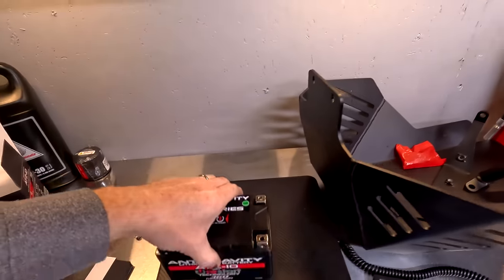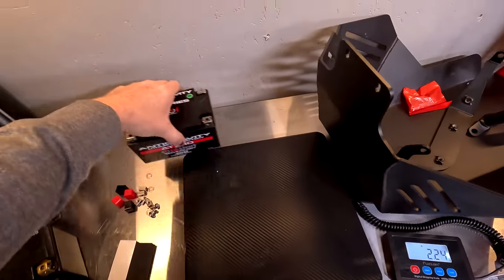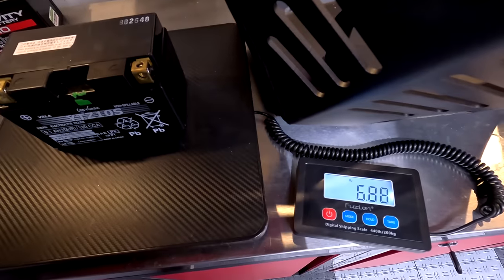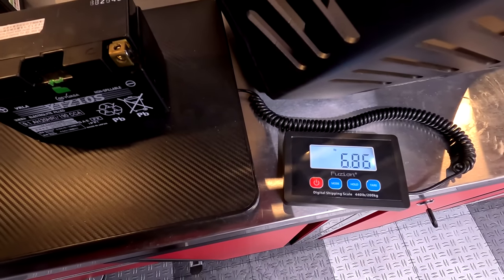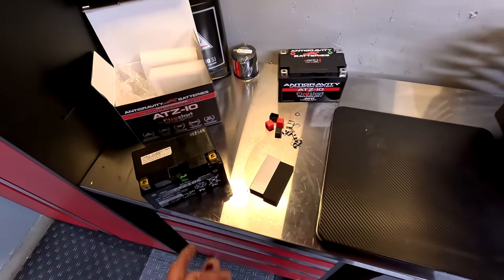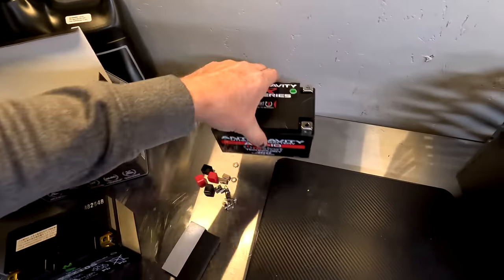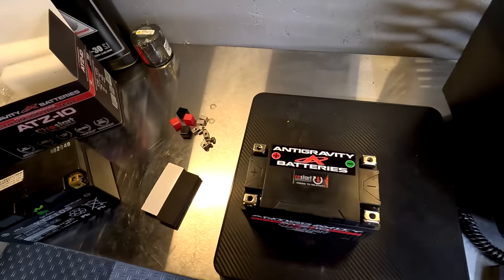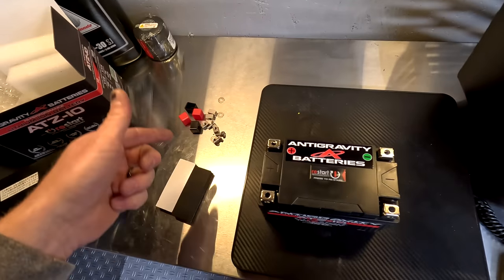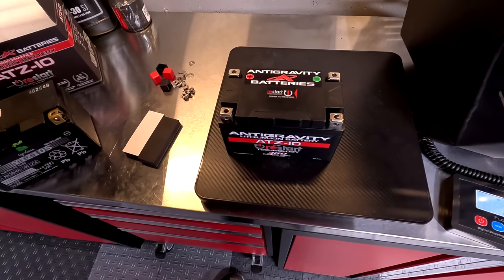Let's see how much weight we're saving. The Anti-Gravity battery is 2.24 pounds. The stock boat anchor is 6.86 pounds. So that's a savings of close to five pounds just in the battery, and we're getting more power and more cranking amps. It's a win-win. Plus you get dual-sided posts so you can hook up more things easily without having to stack a bunch of wires onto one battery terminal. I'm a big fan of these.